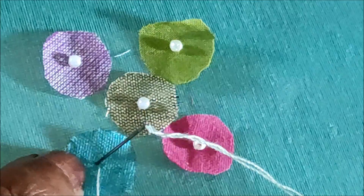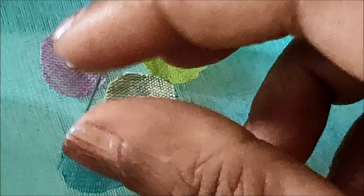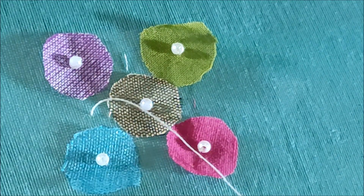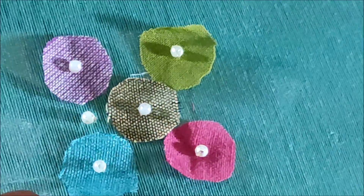Like this, randomly we have to join the pearls along with the patches. In the leftover gaps also we would be joining the pearls — two to three, or even one is also enough. Like that we can give the stitch.